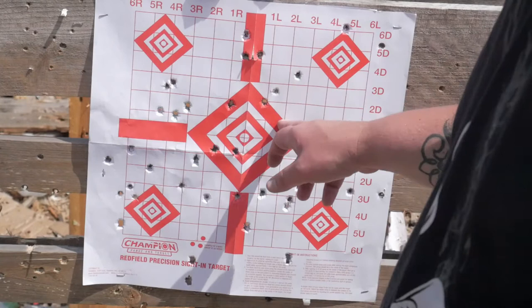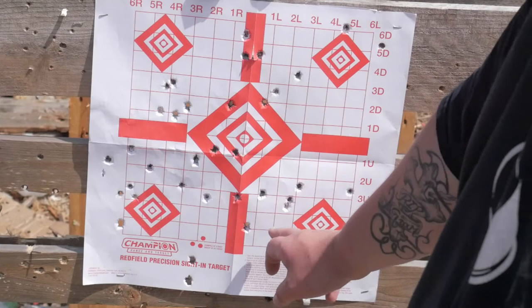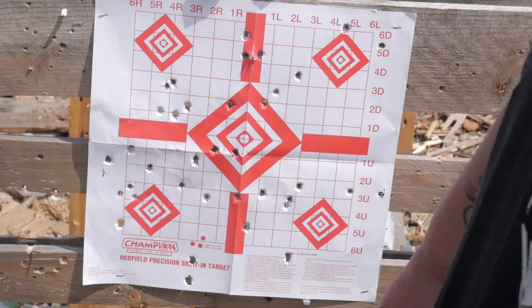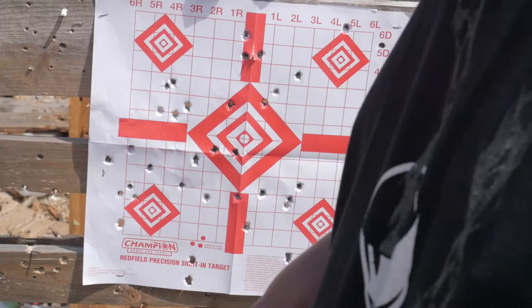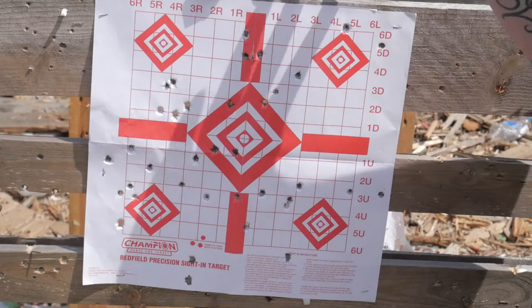The third mag showed much better groupings — about ten rounds all right around the same area with just two exceptions. Accuracy is definitely getting better. On the fourth mag, this is where all my shots were — a nice tight group. Getting used to the gun is a big factor. I'd say the Glock 19 is definitely liking the Atlanta Arms Select.